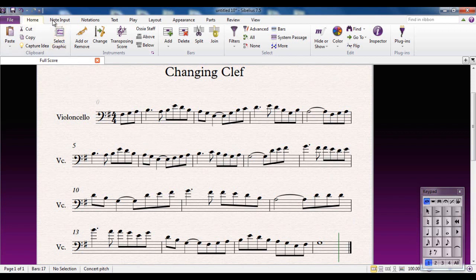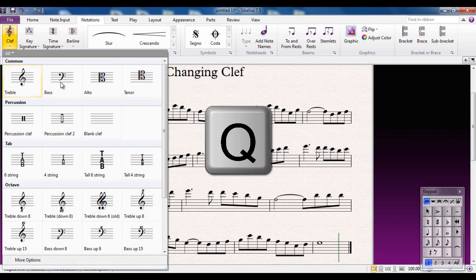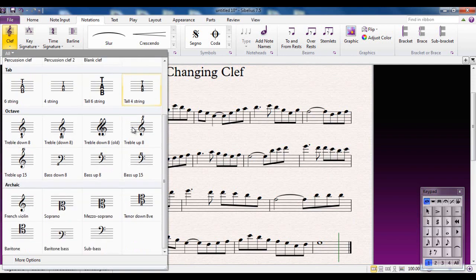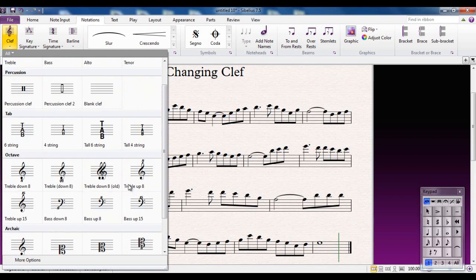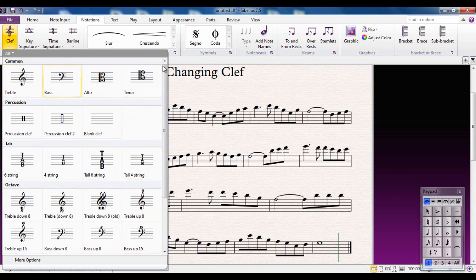The clefs are located in Sibelius on the Notations tab. There is of course a shortcut, which is Q. If I click the letter Q, it opens up the Clefs Gallery. The ones we're going to be concerning ourselves with for this example are the treble, the bass, and the tenor. However, you will see that there are many others from which to choose — some that you probably have never heard of before — but we're going to stick with the common ones.